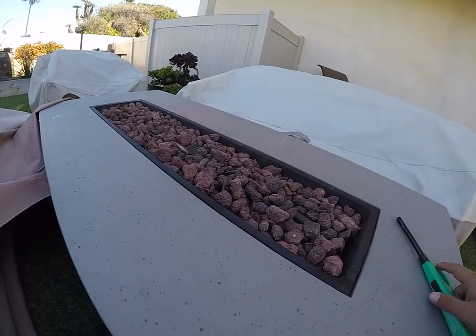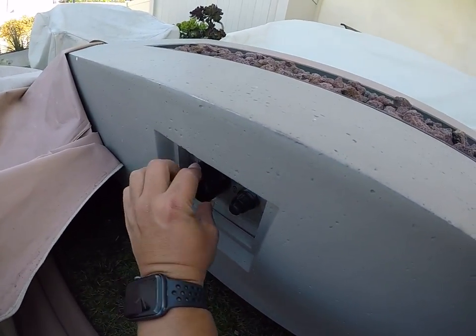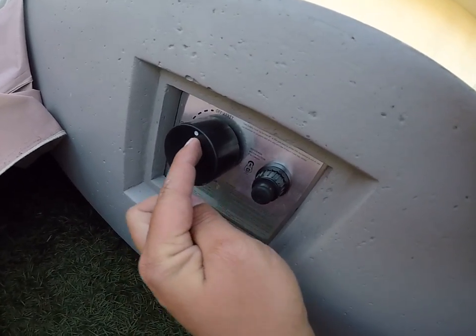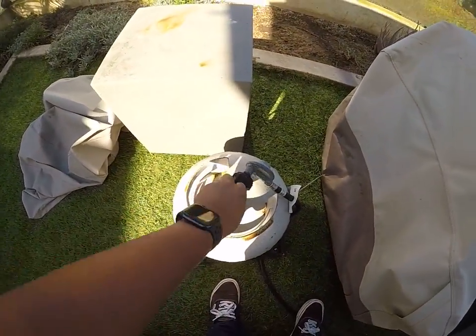It should just stay lit like that. Once you're done with it, just press the gas knob and turn it all the way to the right to where the dot is facing upwards. And just to make things safer, go ahead and close the gas tank.